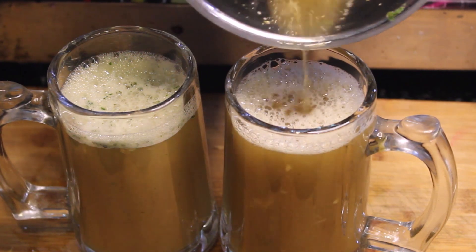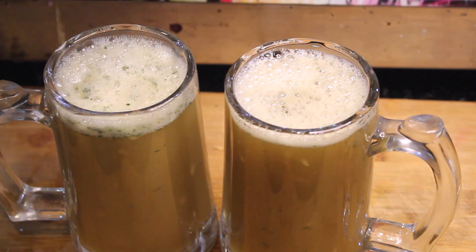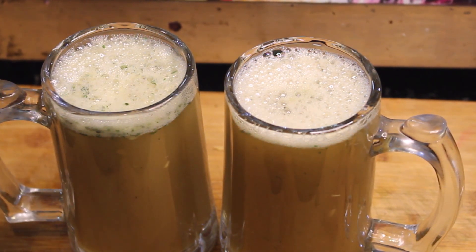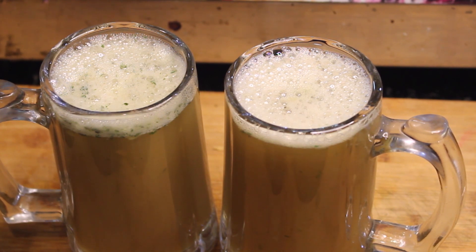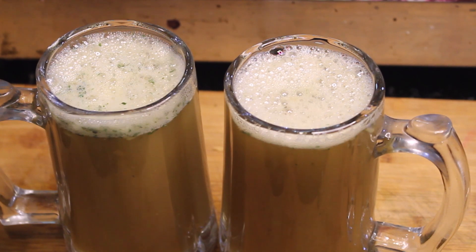Look how big it is. We strain it and mix it through. After straining, we can also make the juice directly but it is not hygienic. This is a hygienic method. We have made it with great taste and effect.